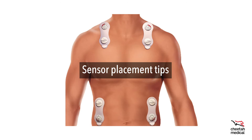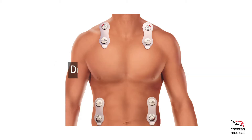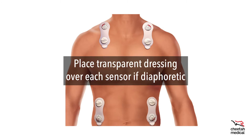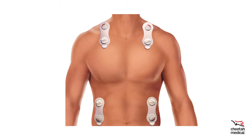Here are some tips to ensure sensor adherence. Clip or shave hair if necessary. Wipe skin with skin abrasive paper. Do not place the sensors on hair; skin should be clean and dry. Place transparent dressing over each sensor if the patient is diaphoretic. Replace sensors every 48 hours. The sensors may be left on for X-rays and CTs, but must be removed before an MRI.